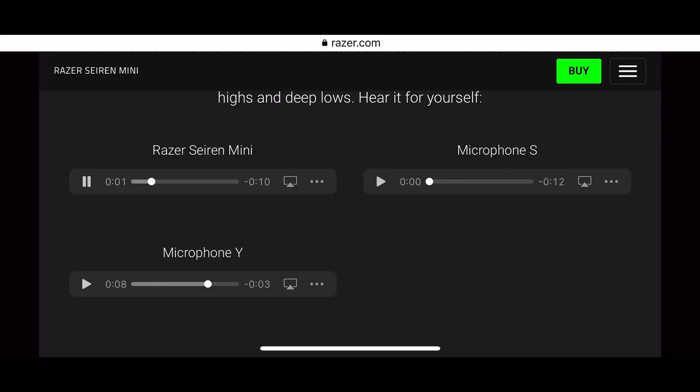This is the actual sound test from the Razer website itself. This is the Razer Siren Mini, this is microphone Y, with the first one being the Siren Mini. And then the third one is at a professional grade. So if you compare it with the professional grade one, I feel that there is not much difference. So this is how confident they are.